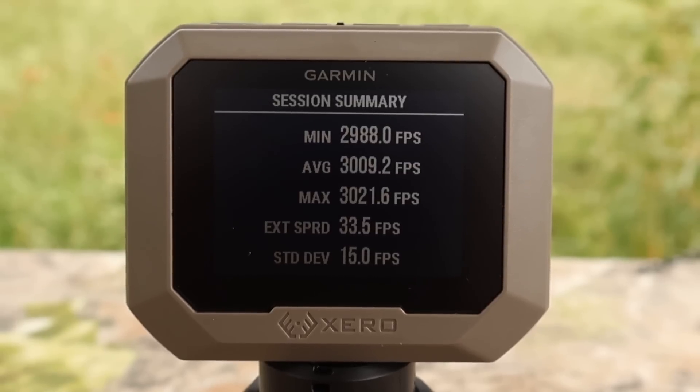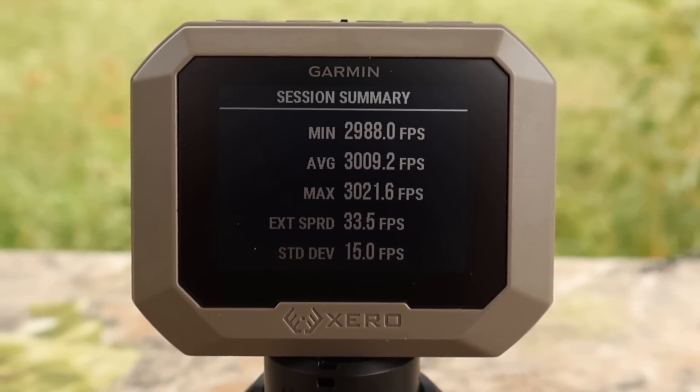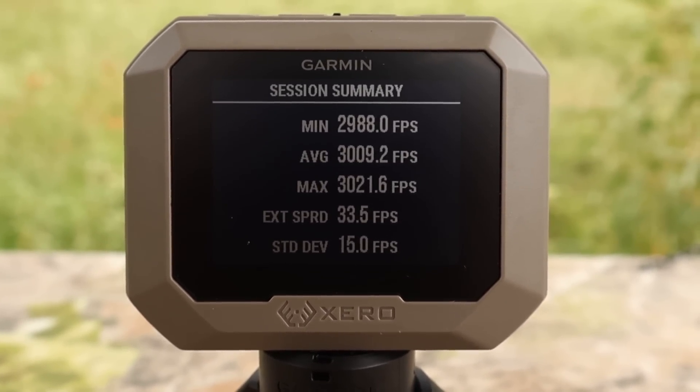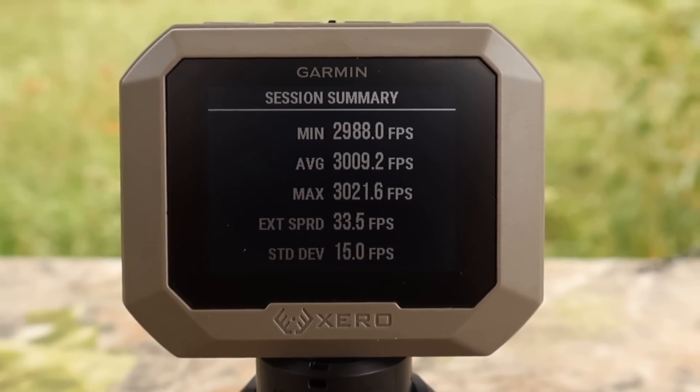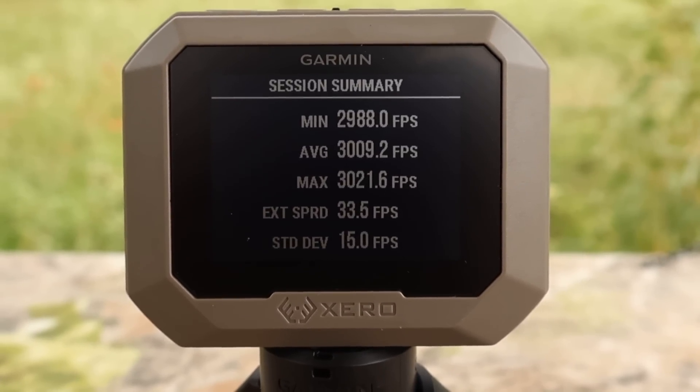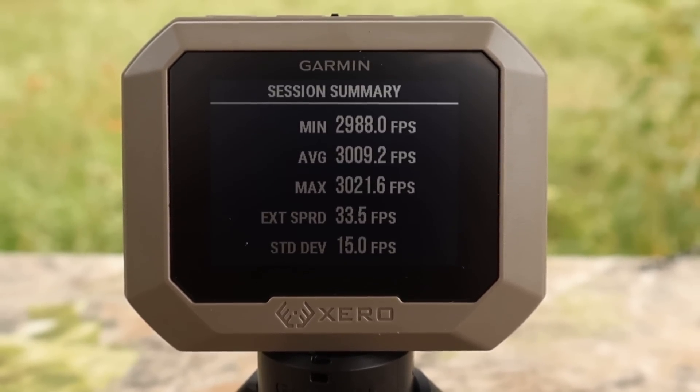Here are your velocities for that Hornady TAP Urban 110 grain load out of the .308: minimum 2,988, max 3,021, for an average of 3,009 feet per second. It's always cool to see a .308 Winchester load going over 3,000 feet per second.